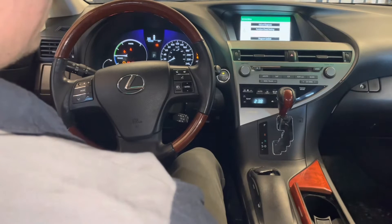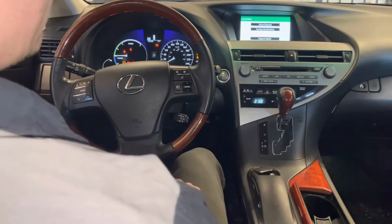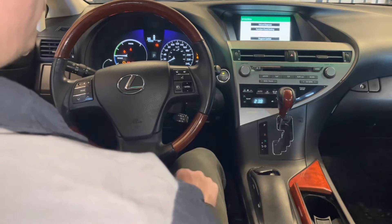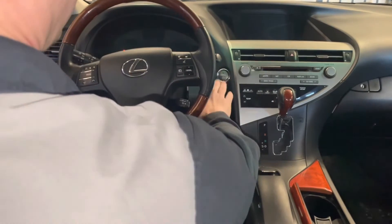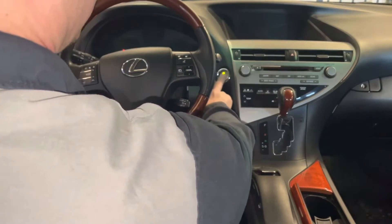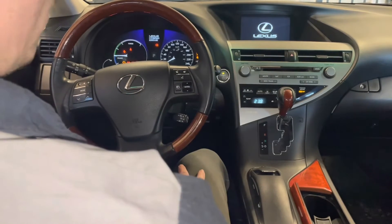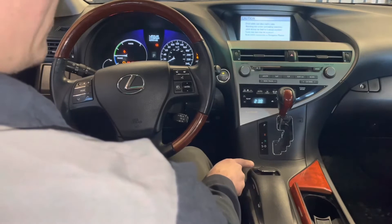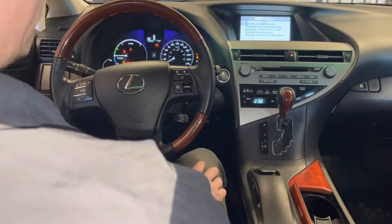To exit this diagnostic mode, you just turn the ignition off. Here's the other way you can do it: turn the ignition on and wait for the navigation system to boot up. In this case, we're going to be using the menu button right here and the headlight switch. Let's wait for it to turn on.